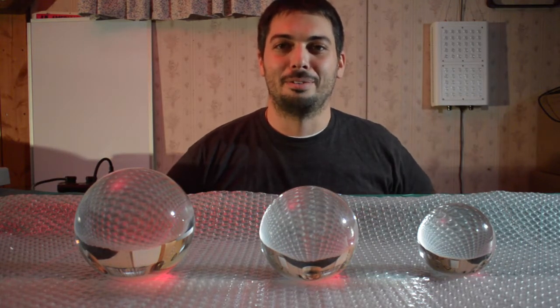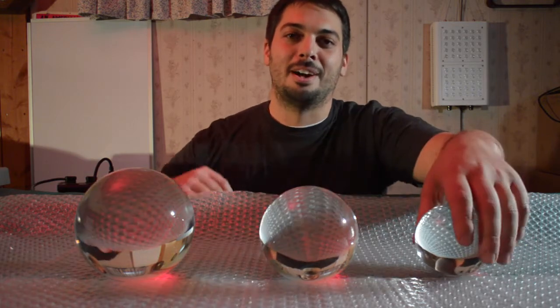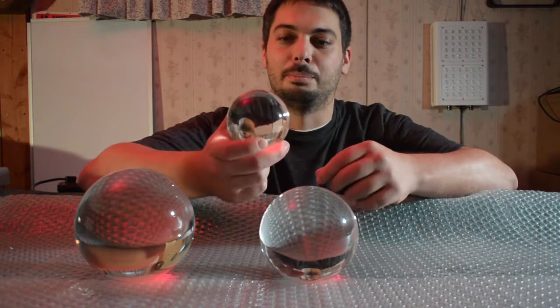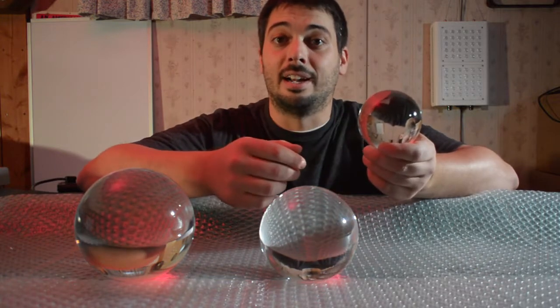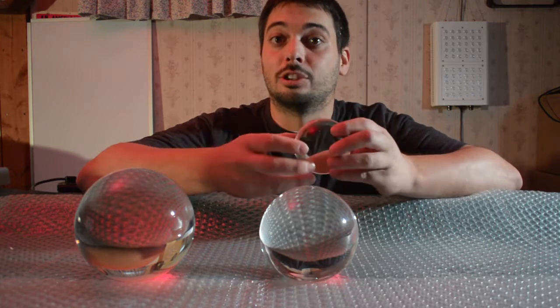Hey everyone, it's Andrew from Gemba Red. Today we're going to take a look at some crystal balls. I wrote a blog post about this recently, using crystal balls as a kind of magnifying glass to enhance the intensity and potentially the penetration of your light.